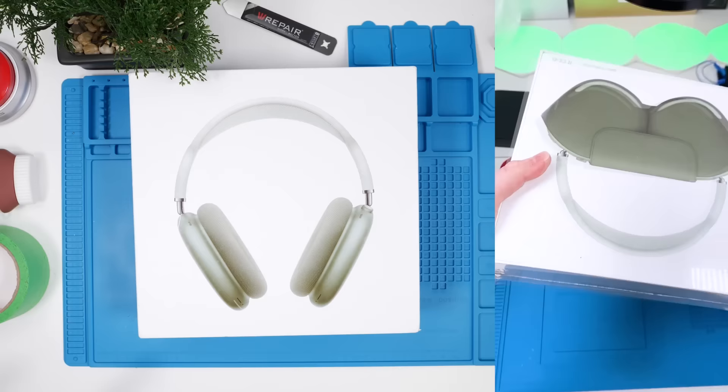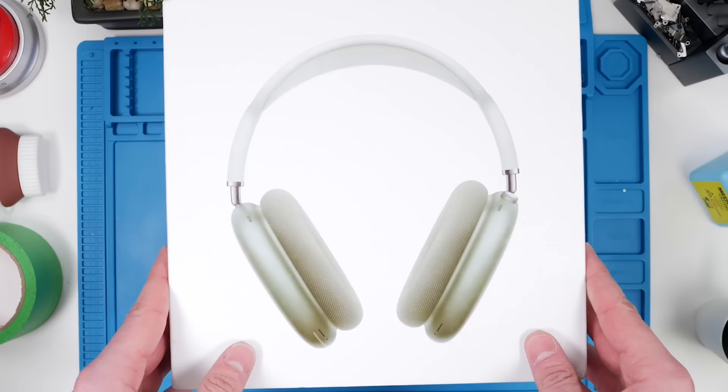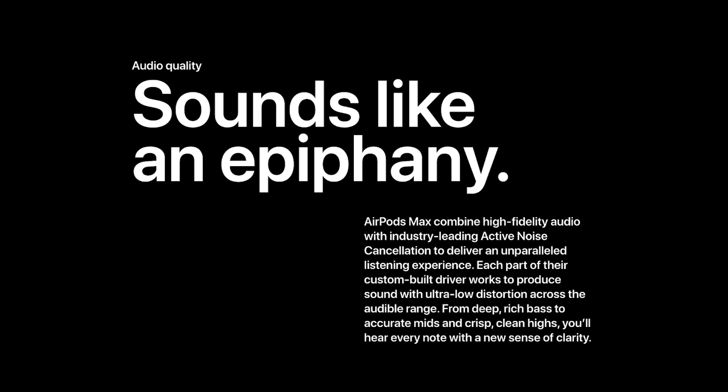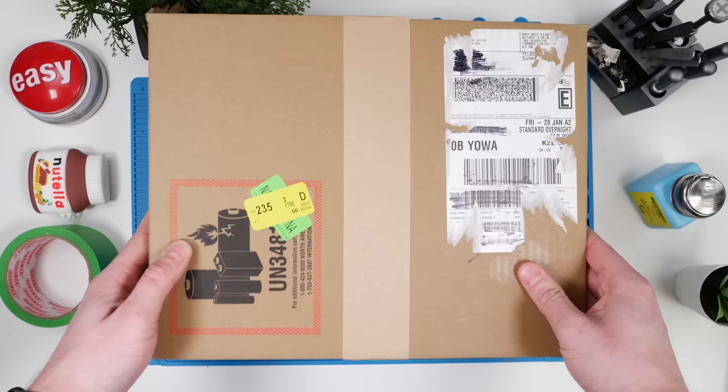We have fake AirPods Max. I did a short video on this and you guys wanted to see a little more about the differences with the real ones. So I did something crazy and spent a thousand Canadian dollars on real AirPods Max. These are the fake ones — I didn't think they were so bad, but when I look at the real ones I'm probably going to feel a lot differently. Let's check out the real ones first and then do a comparison.